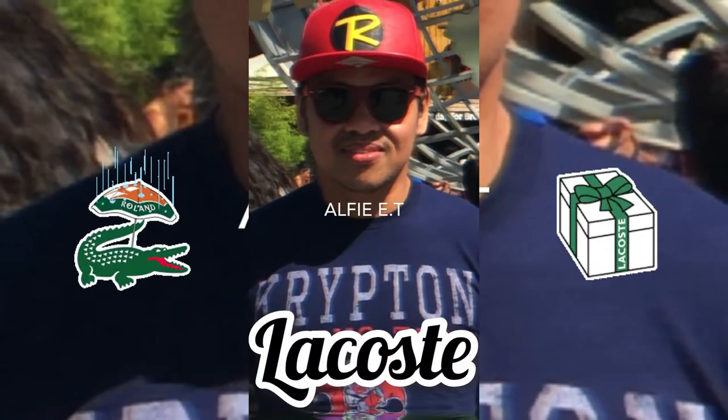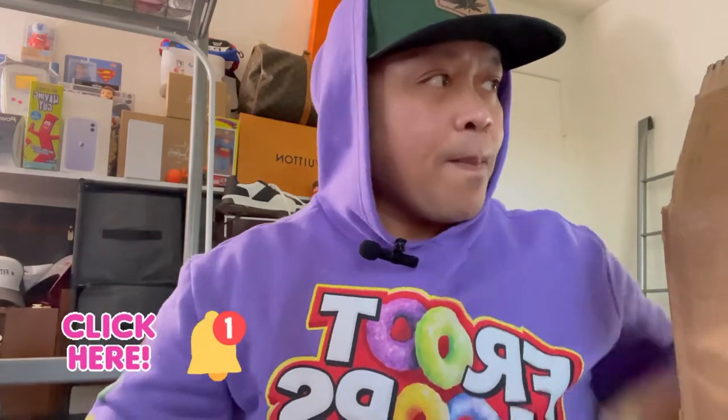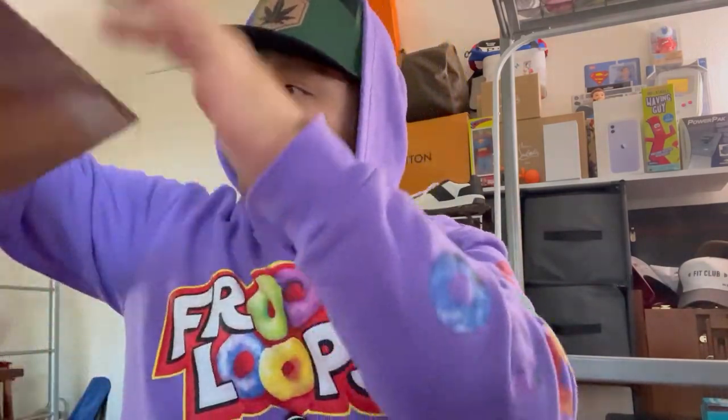What's up guys, welcome back to my channel. If you're new, don't forget to subscribe. So I ordered a vest online at Lacoste.com — they have a lot of sales on their online store right now. I don't know about the actual store since there's none near where I live. Anyway, they packed it like this — I already opened it — so the first item is going to be this hat.